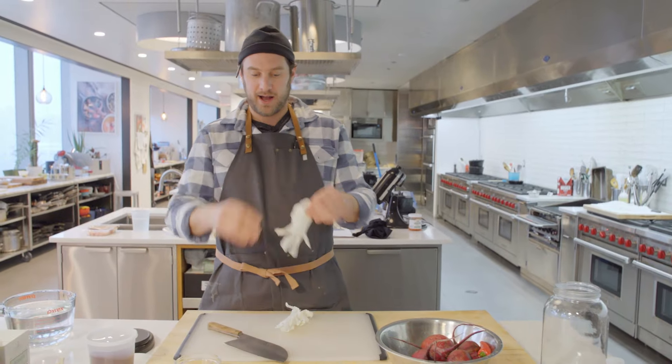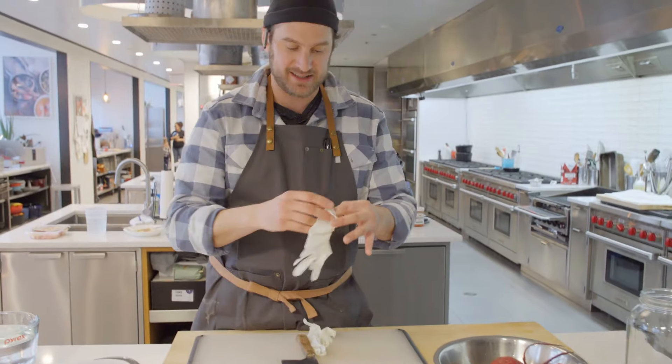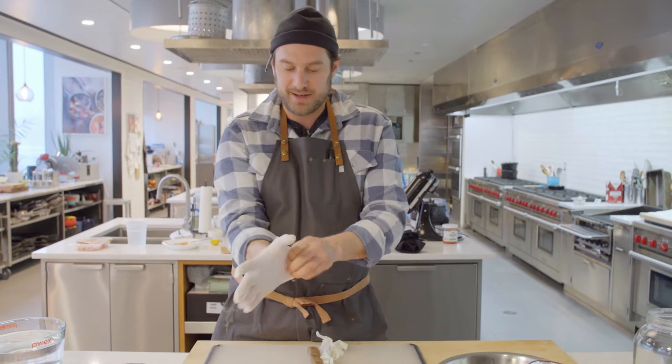All right Vinny, first step, I got my little cutting board here. You can use any cutting board, but the beets really tend to stain. I'm going to throw a little gloves on just to avoid staining my hands. Stain your hands, ruin your day, Vinny.